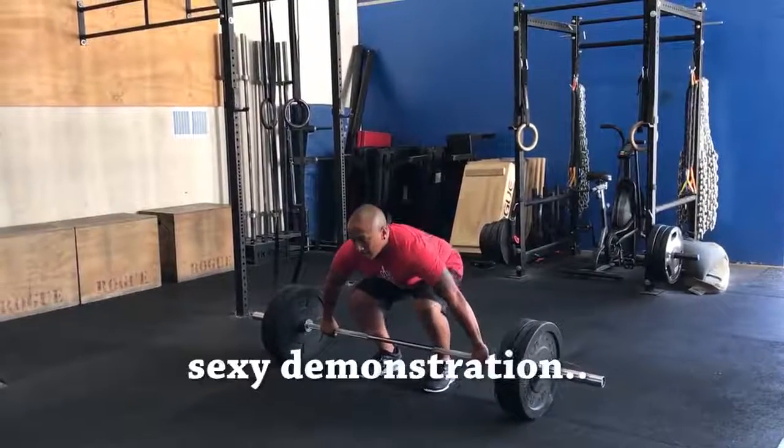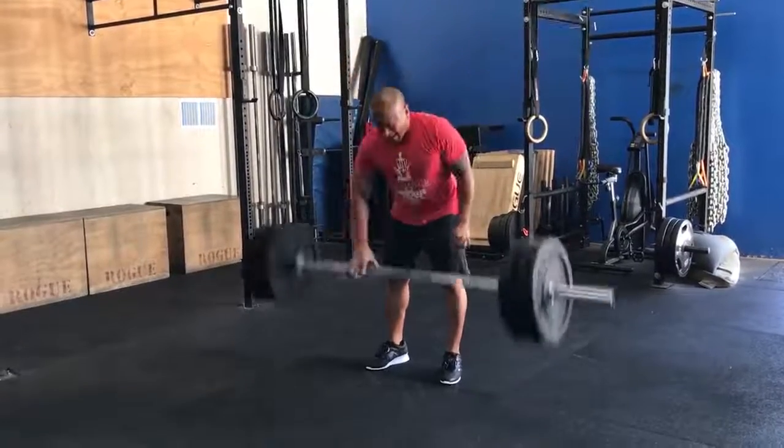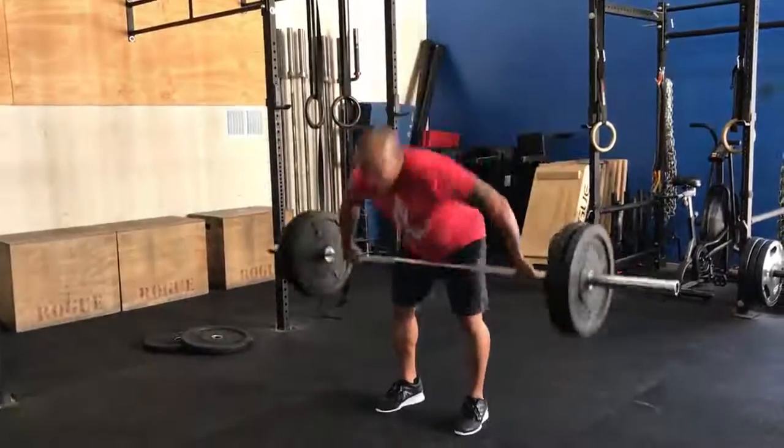When you guys are performing your skills, you should really be trying to do the best form, best looking snatch that you can perform during that one time. Now if we're doing doubles or triples, that means dropping the weight and stepping up to that bar every single time, resetting every time, rather than touch-and-go trying to just knock it out as fast as you can.